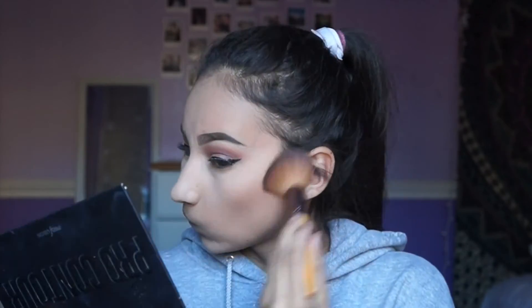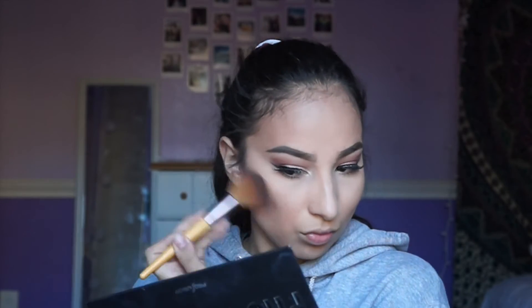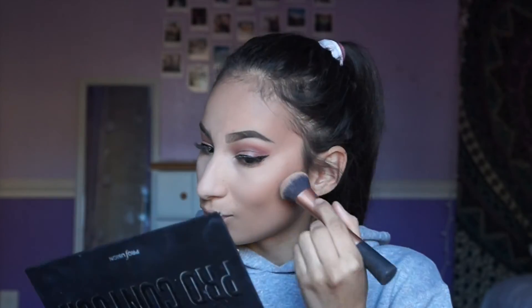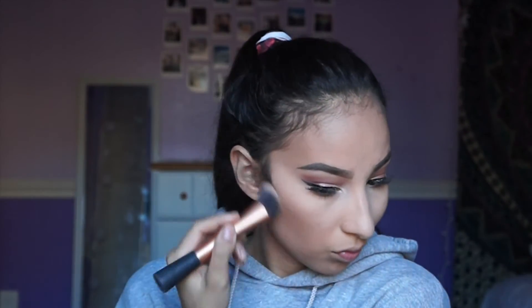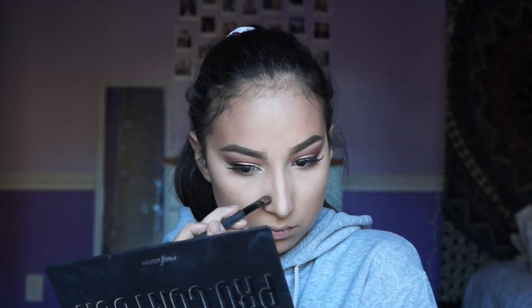Now for bronzer, I'm using the Pro Contour Palette and I'm going to use the middle shade, which is the lightest shade, to bronze up my face — the cheekbones and then my forehead because I have a big forehead and I want to make it appear smaller. Whatever I have left on the brush, I'll put on my chin. Now for contour, I'm taking a dense Real Techniques brush and focusing that on the part of my cheek closer to my ear and on my temples. Then with the lighter shade in the Pro Contour Palette, I'm going to contour my nose.